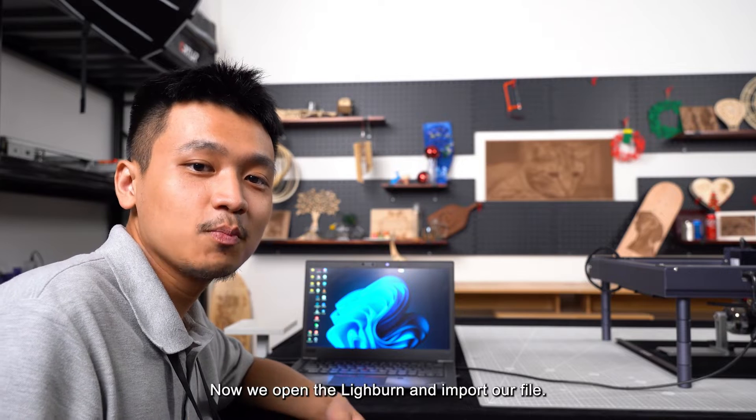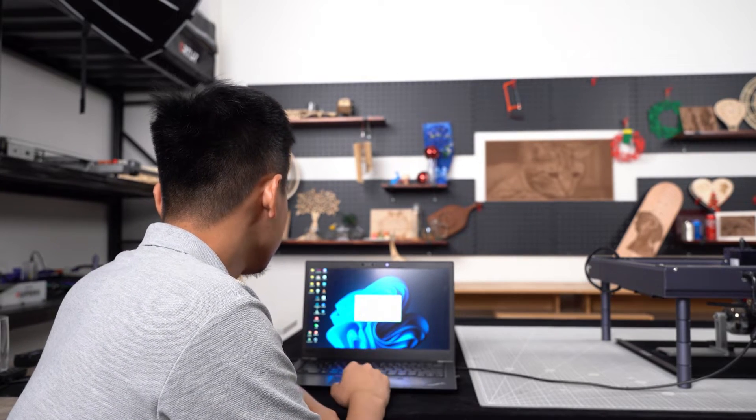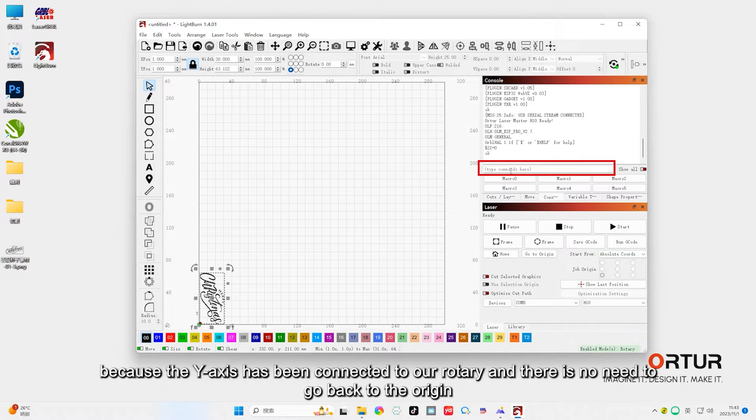Now we open LightBurn and import our file. After importing our pattern, we need to set the parameters. First, enter $22=0 in the console window to cancel the homing operation, because the y-axis has been connected to our rotary and there's no need to go back to the origin.